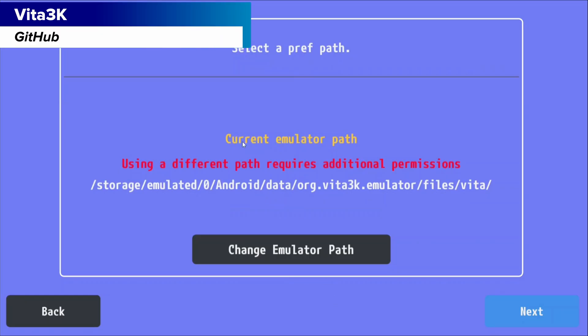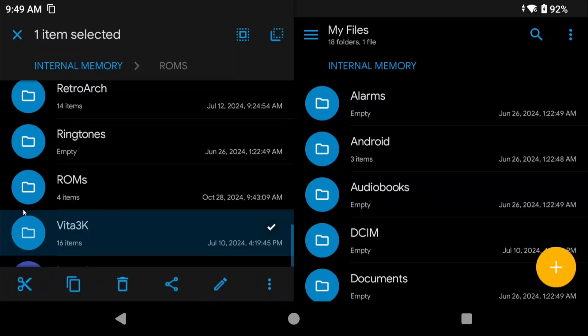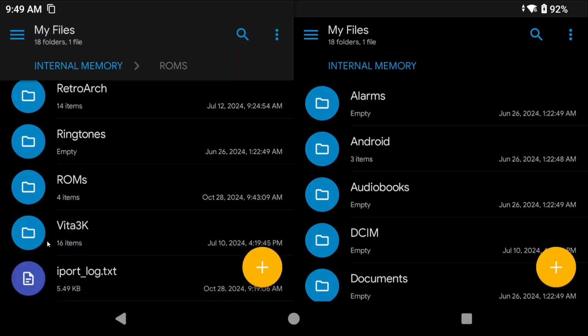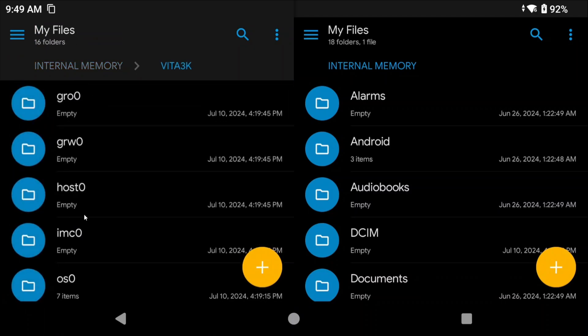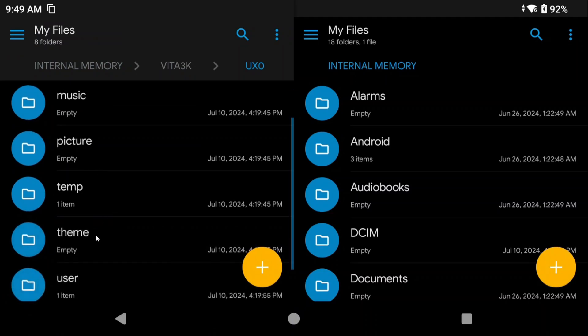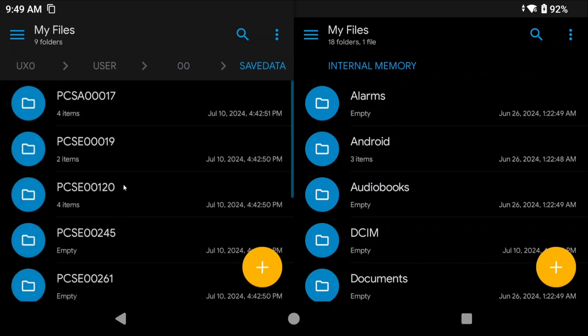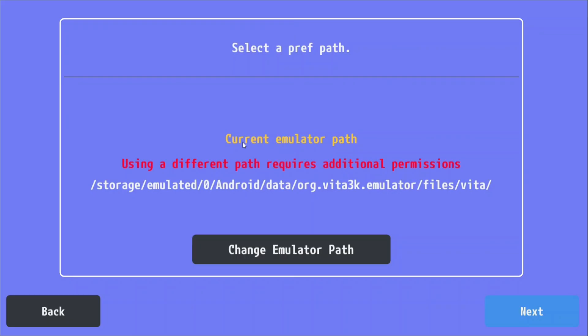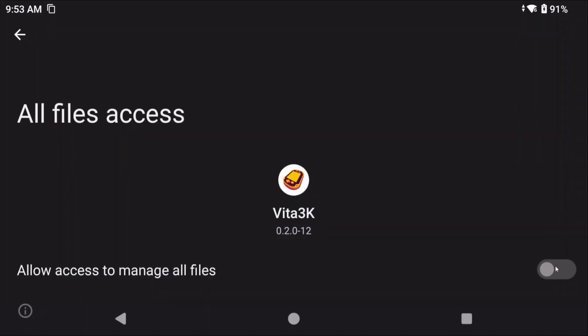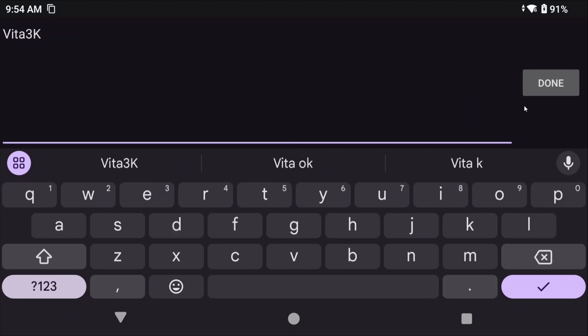For Vita3K, during setup you got a choice of where to store Vita3K's files. If you chose a location on your internal storage and called it Vita3K, all your files will be available there. Head inside the UX0/user/00/save data folder — all of your saves are in there. Back those up and restore them on the new device. To restore, install Vita3K, choose a folder, make a folder called Vita3K on the new device, and copy those saves back.